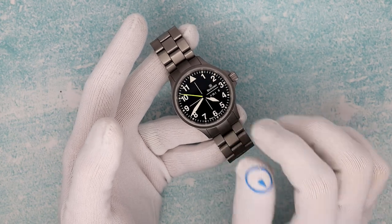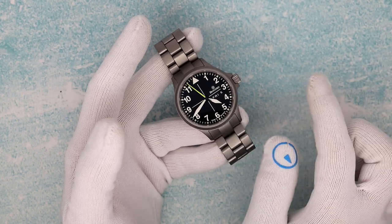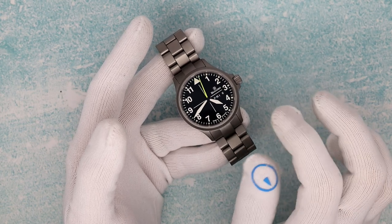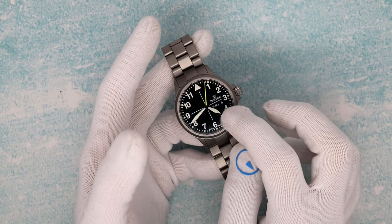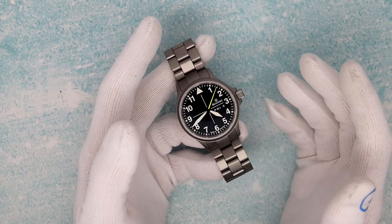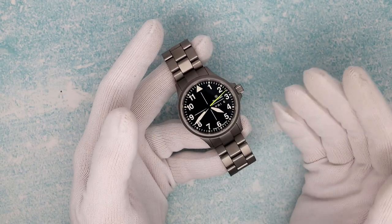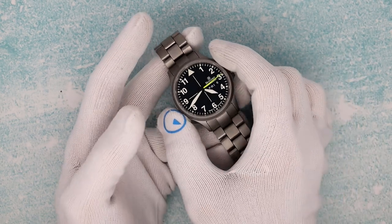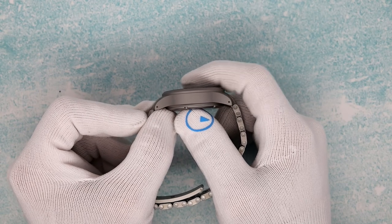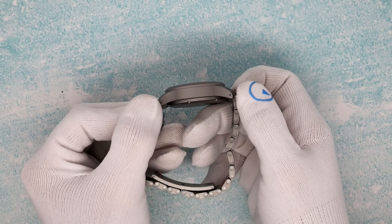We're running on an A26-3 movement. The DK30 runs on an A26-1 — that's a straight three-hander. The DK32, which is the three-hander plus a date, runs on an A26-2. And this is an A26-3 — we're basically adding a day and date feature, much like an ETA 2836. The case itself is 40 millimeters, 12.2mm thick to a flat sapphire, and 48.6mm lug tip to lug tip.